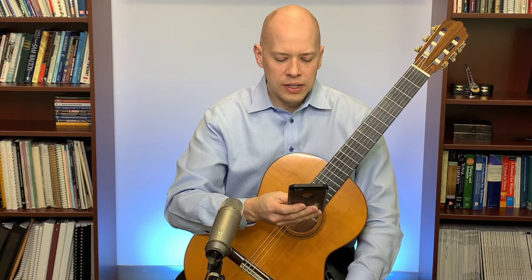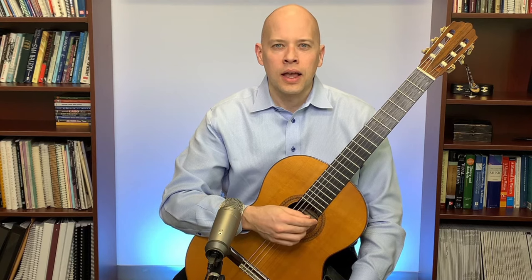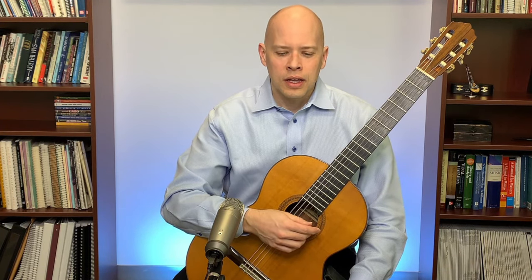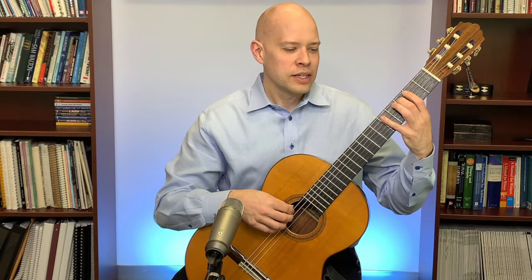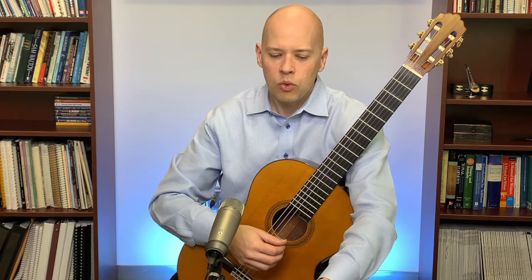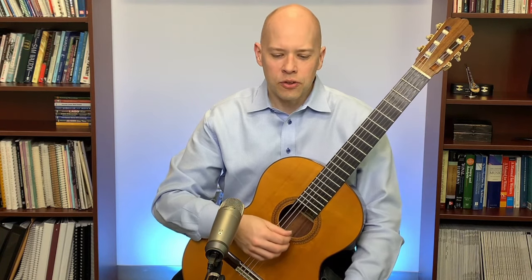Daniel asked whether I found it frustrating to coordinate fingers as an early intermediate, and how much I practiced. When I was at that stage I practiced two to three hours a day — I got serious pretty quickly. Things like practicing scales slowly are a great way to coordinate the hands, making sure the right and left hand move together and synchronize.